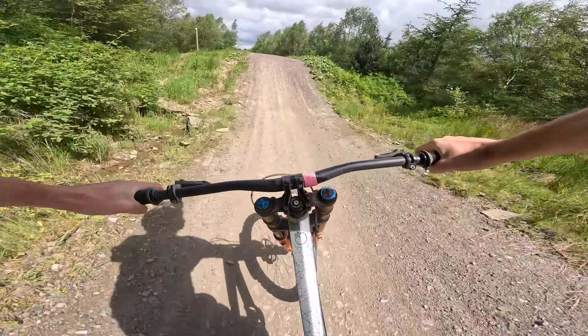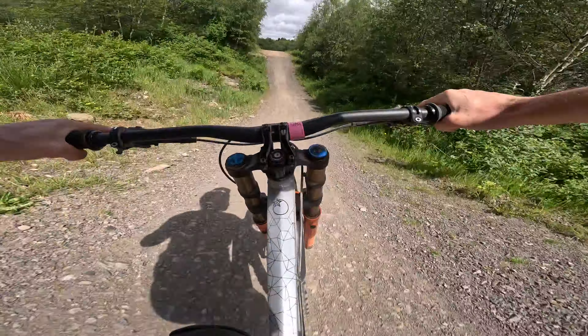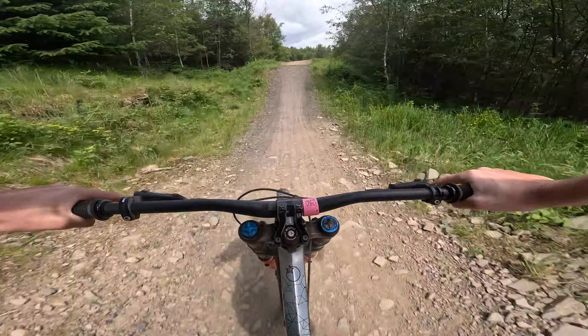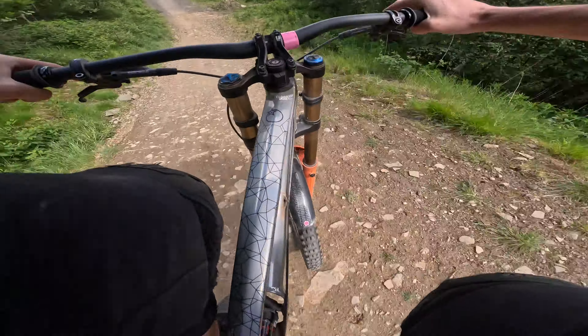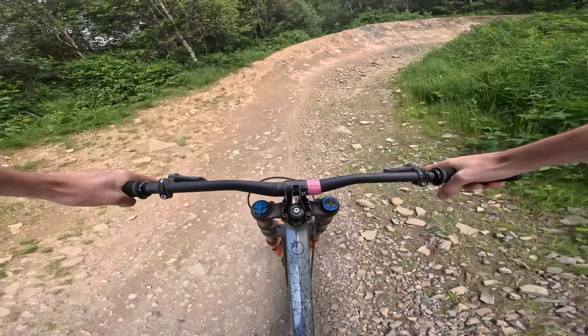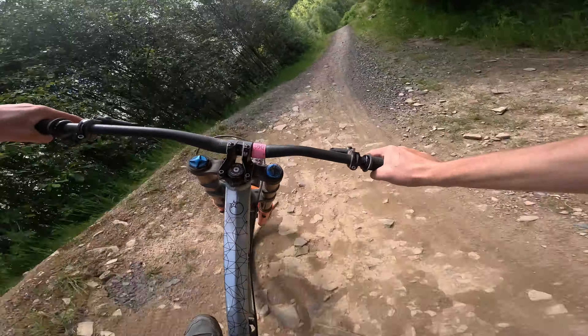The bike feels so much better now that someone has actually put air in my suspension. I can't actually remember the last time I rode this trail. But I've got a little tech trail up to the right there.